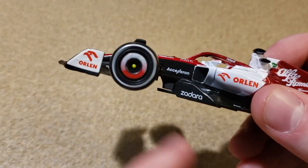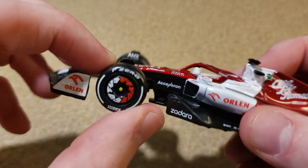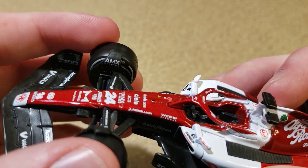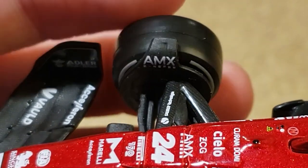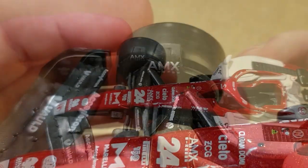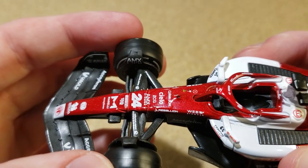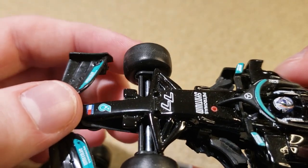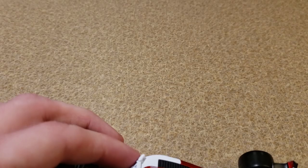One thing I did not mention in the previous video: they've actually started printing the tires on both sides. At least for the front wheel, you can see the Pirelli logos on the other side of the tire. That is not something they've ever done before — it was blank on the other side on every other Brago car I've reviewed besides the ones from this year.